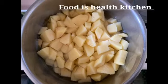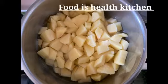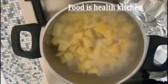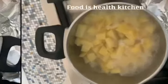After cutting it, I wash it and I put it on the pot, as you can see. The potato is still on the gas, and I'm about to add my ingredients.